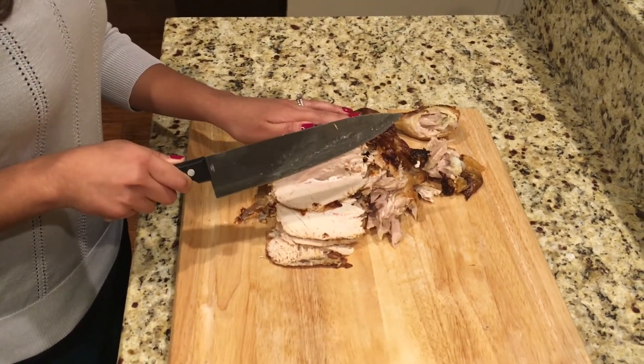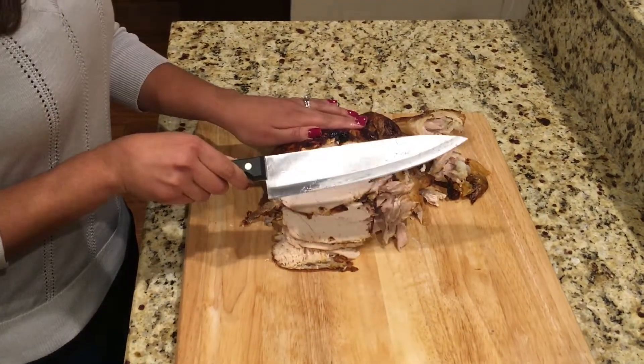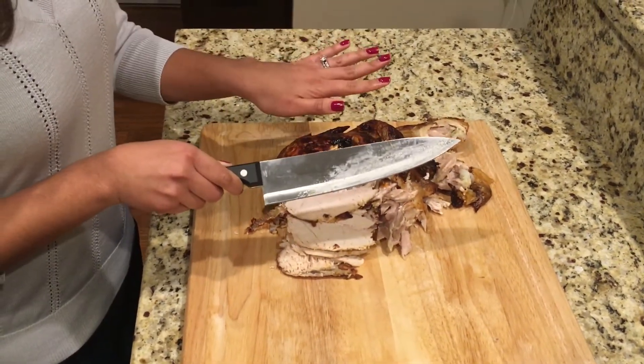Keep in mind while you're cutting that you're angling the blade away from where your opposite hand is positioned. These tips are simple but can get easily overlooked in all the holiday excitement. Thanks for watching and have a safe and happy Thanksgiving.